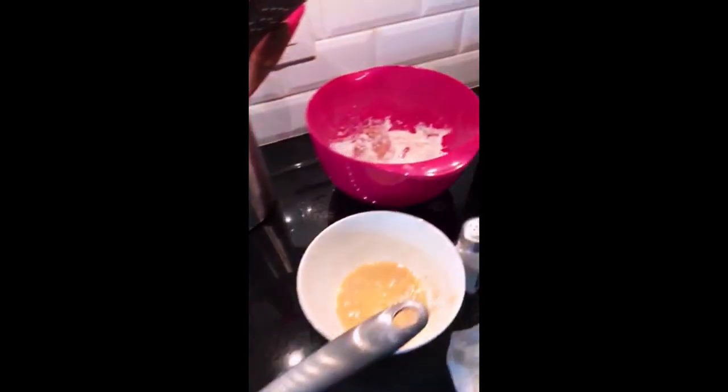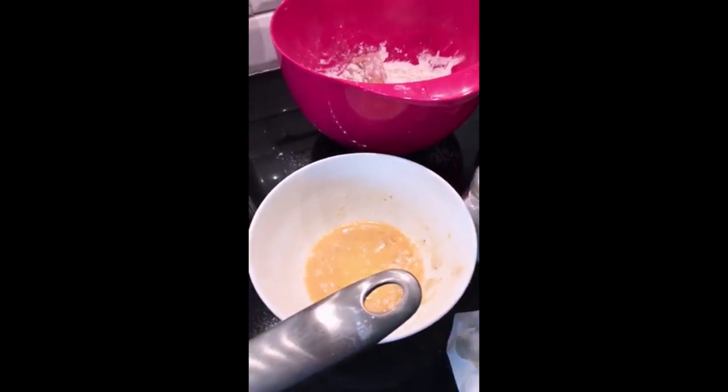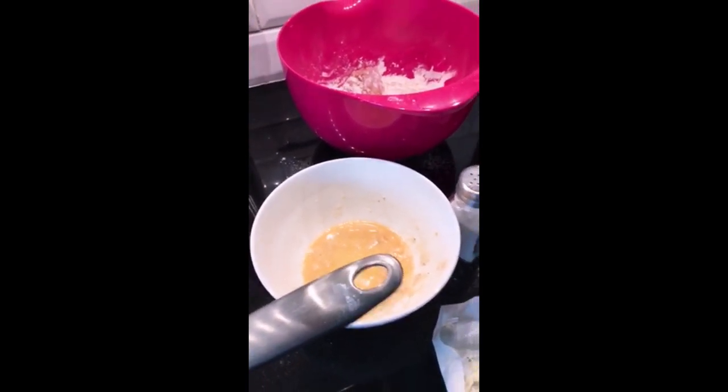I just lightly dusted the flour, dip it in one egg and some water, and then the panko.